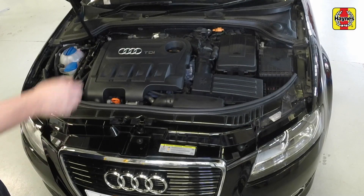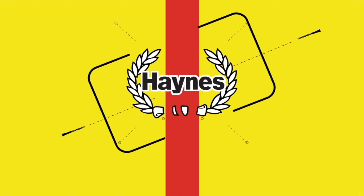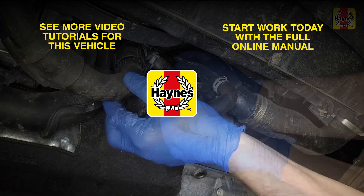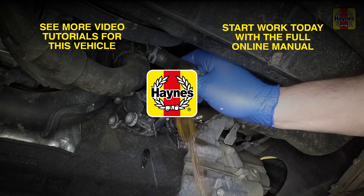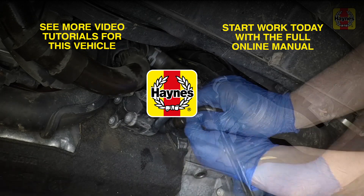Firmly close the bonnet and check it's secure.